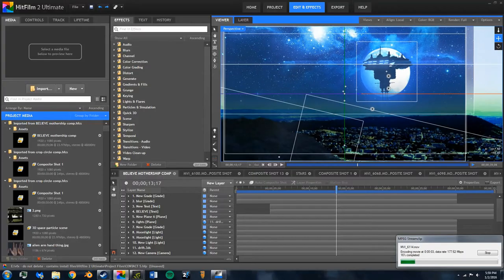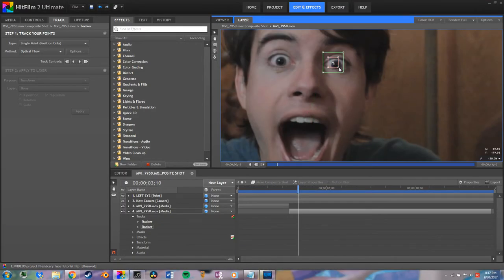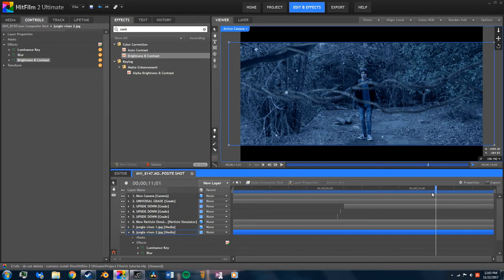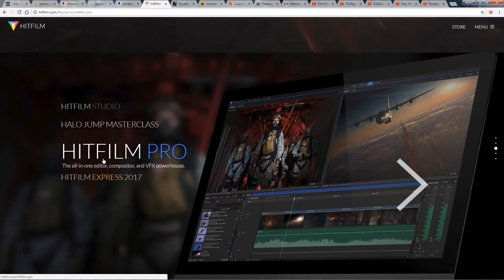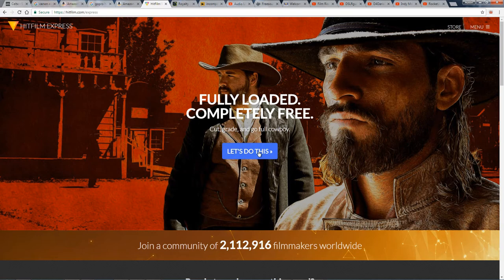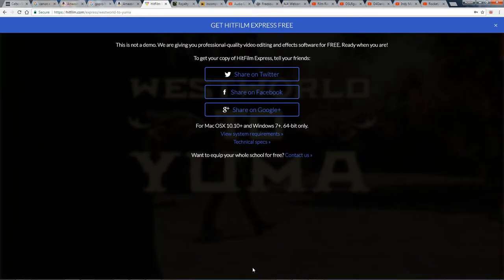One of the most common questions I get asked is what software I use to edit. Honestly, the specific version is so old that you can't even buy it anymore. Like if you go to the HitFilm website, there's no record that HitFilm 2 Ultimate ever even existed — that's how old it is. The modern equivalent is called HitFilm Pro, but HitFilm Express is a free version that's missing a few effects but can still do so much more than the average editor, and I recommend it to anyone looking to get started with VFX.